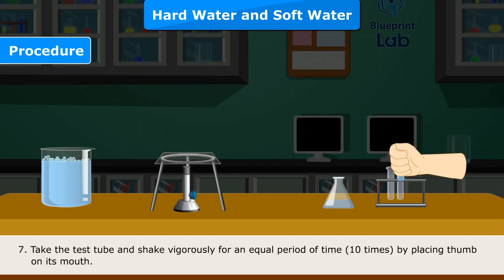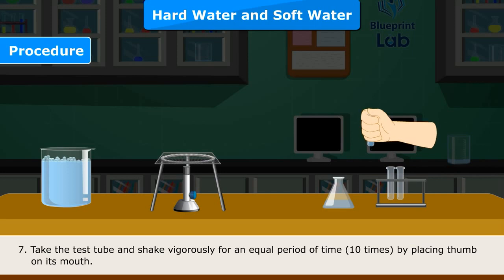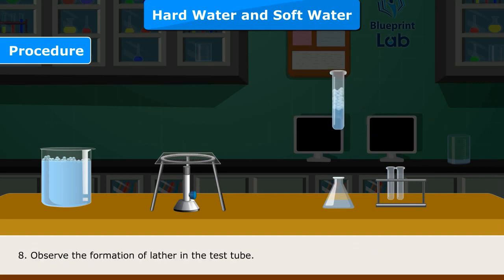Step 7 — Take the test tube and shake vigorously for an equal period of time, 10 times, by placing your thumb on its mouth. Step 8 — Observe the formation of lather in the test tube.